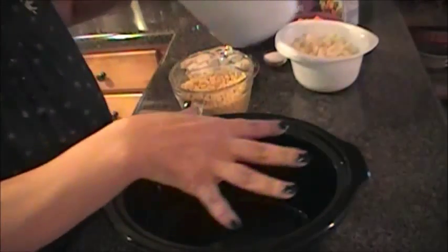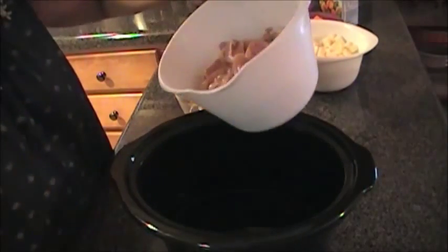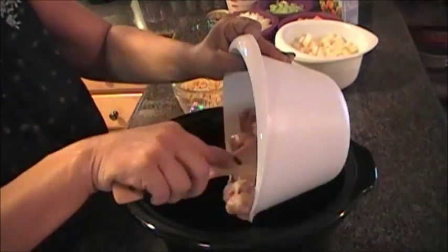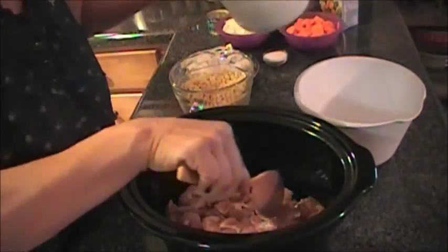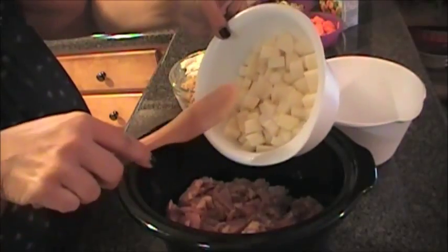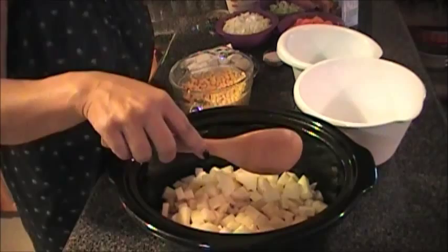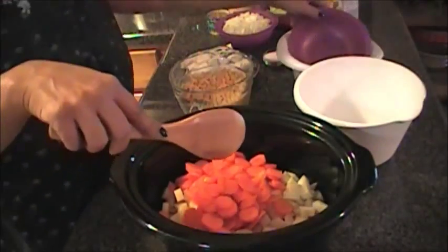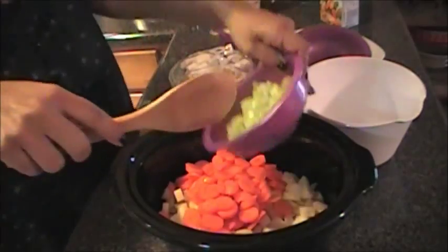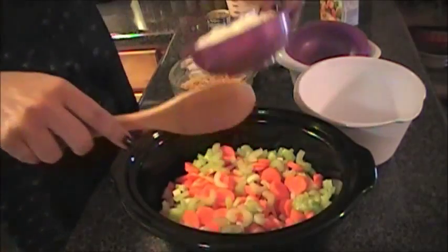So the first thing we're going to do — I went ahead and sprayed the crock pot with cooking spray. I'm going to go ahead and dump in my chicken, then put my potatoes in, my carrots, my celery, and my onions.